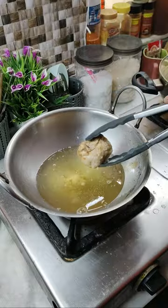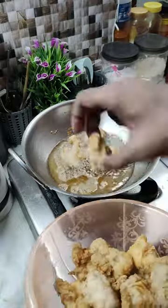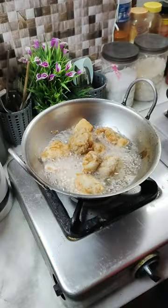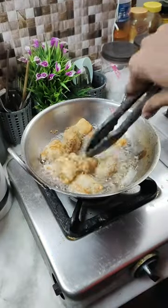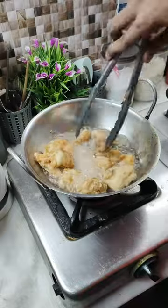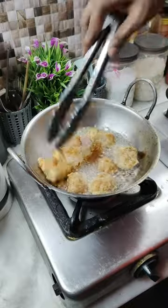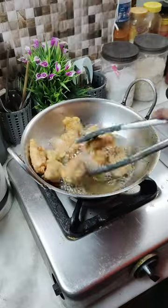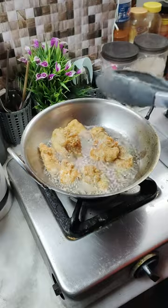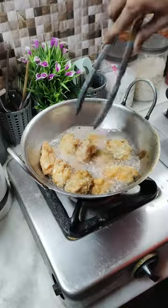Once all the chicken pieces are fried for the first batch, we are going to heat the oil back up, then add all the chicken and fry it until it's golden brown and crispy. That would usually take around five to six minutes on medium heat. The oil temperature should always be hot, and the flame should be high on the last two minutes.